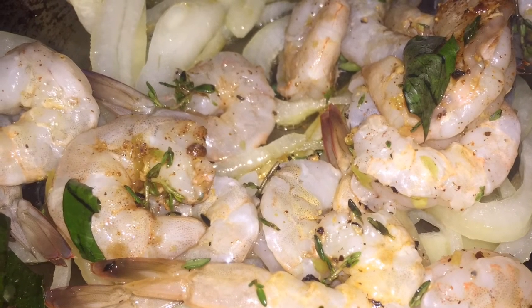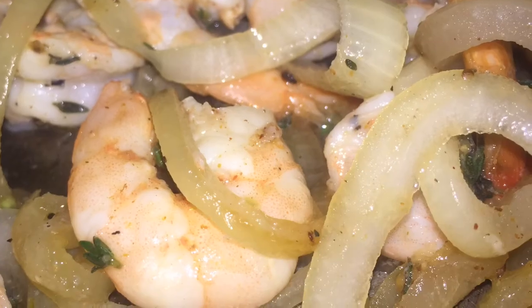My onions have become translucent and cooked soft. And then I am adding all of the shrimp.